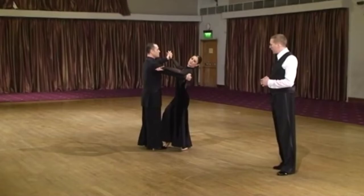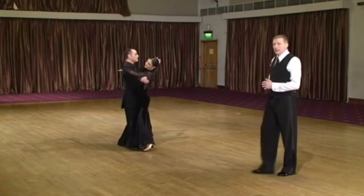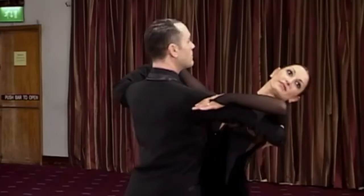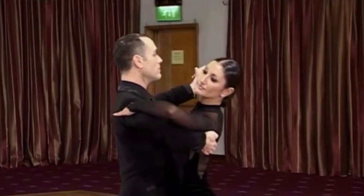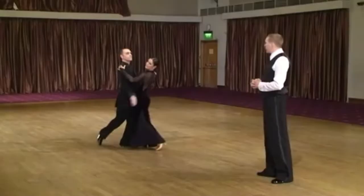The man starts with his belly button, the lady fills the gap, and through that nobody attacks the other partner. Just this communication leads to the point where the lady doesn't have to know the choreography — she will follow because his initiative movement is very, very clear.